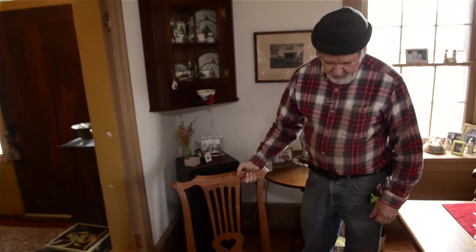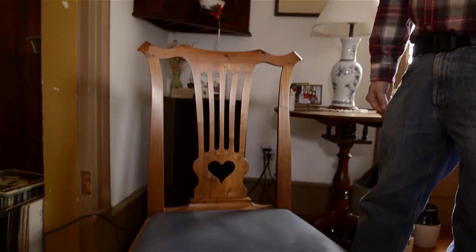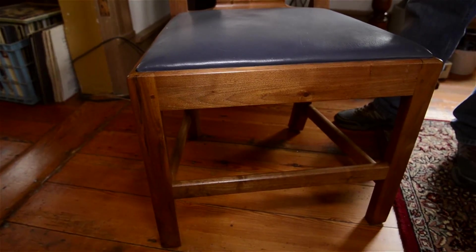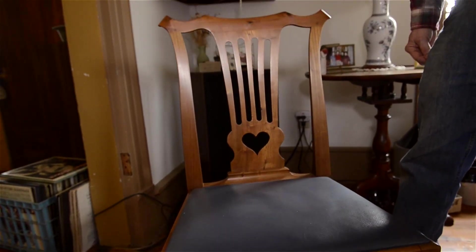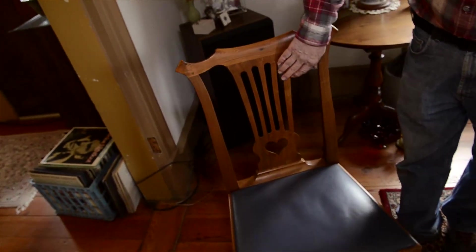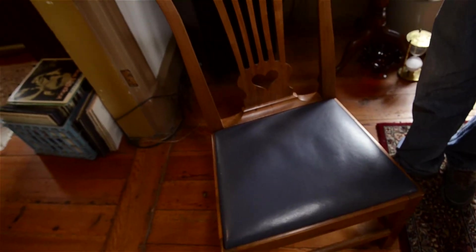Here's a side chair that I copied for a museum in North Carolina. This is an exact reproduction of a chair that was once owned by James Madison. The original was built near Fredericksburg, Virginia. There are a number of chairs still in existence with this style back — with either three or four slots and the heart-shaped cutout — probably all originating from that Fredericksburg area.